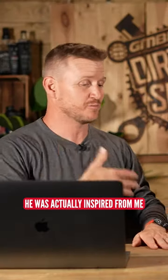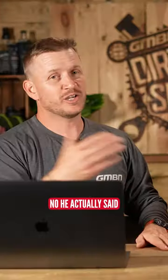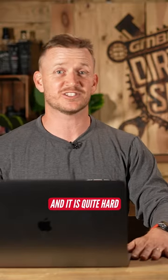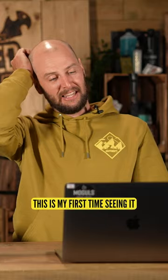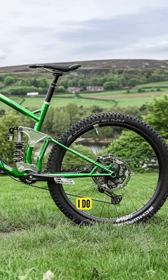I've built a bike in my garage, and he was actually inspired by me trying to build this bike in my garage. He actually said well done for doing it, because he actually does it for a living and it is quite hard and it does look beautiful. This is my first time seeing it and actually it's nice, isn't it? I like that a lot.